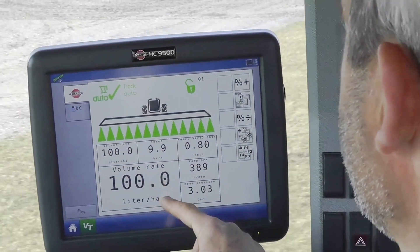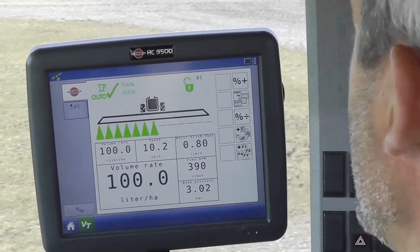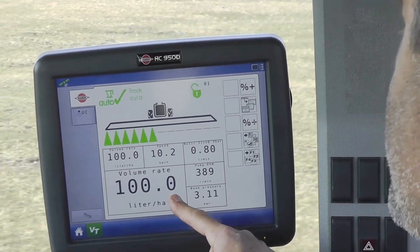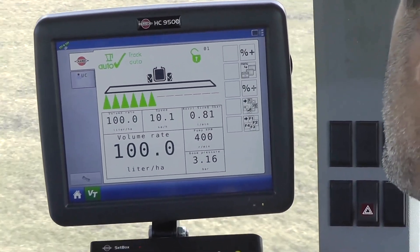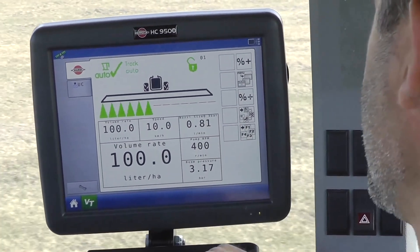Let's show this in the field. If any changes occur to things that influence the application rate, the regulation valve will be repositioned so the application rate stays at the correct rate. The DF-4 does this before the mistake is noted in the application rate. The flow meter and pressure sensor help in the fine tuning of the valve position.